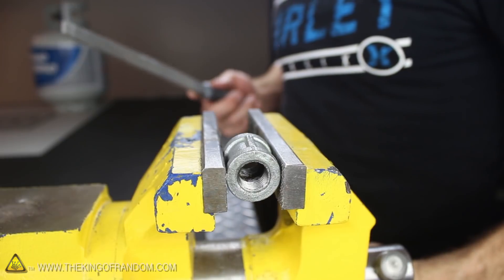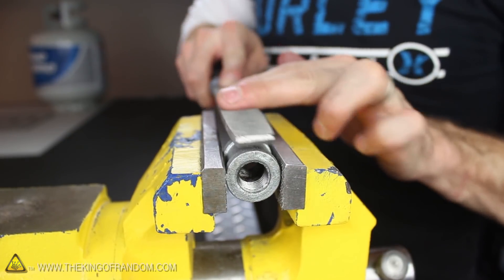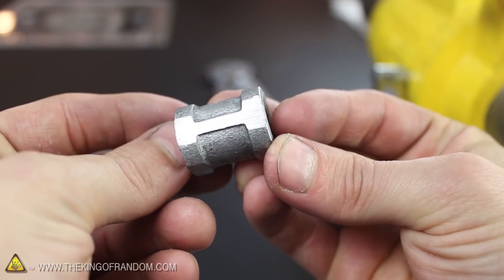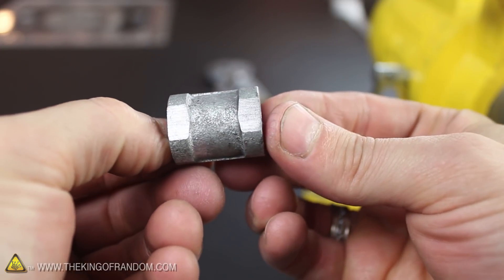Rather than screwing the 1.25 inch coupling to the pipe nipple right now, it's going to be really helpful to use a sanding belt or a metal file to flatten down each of the 4 sides first. The flattened sides will make it easier for 4 set screws to bite into place later on and hold the coupling securely in place.